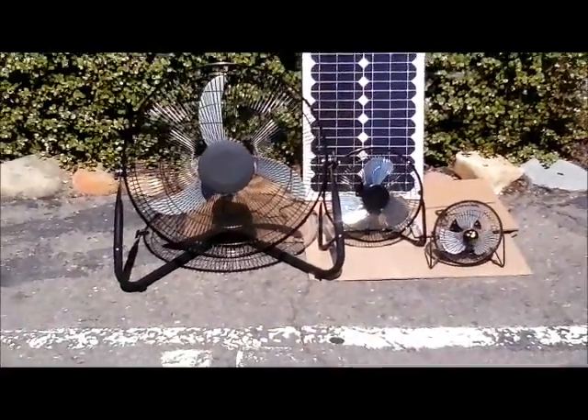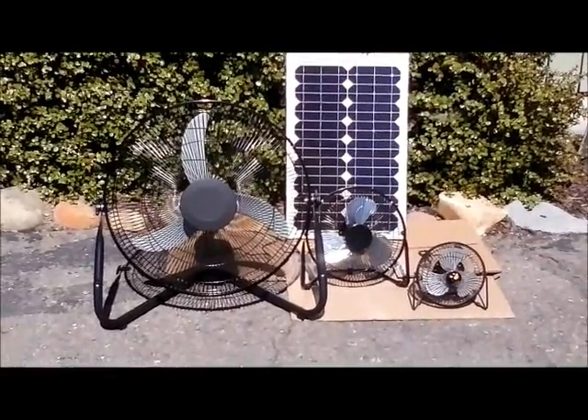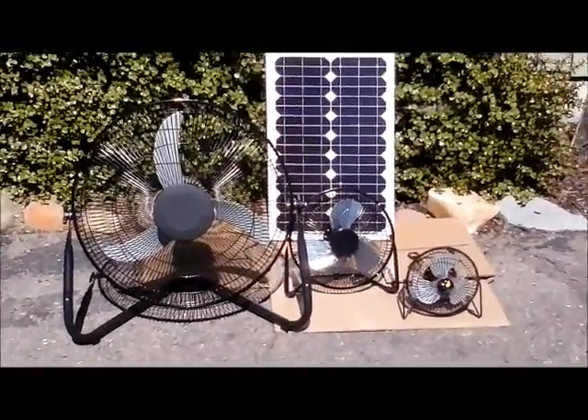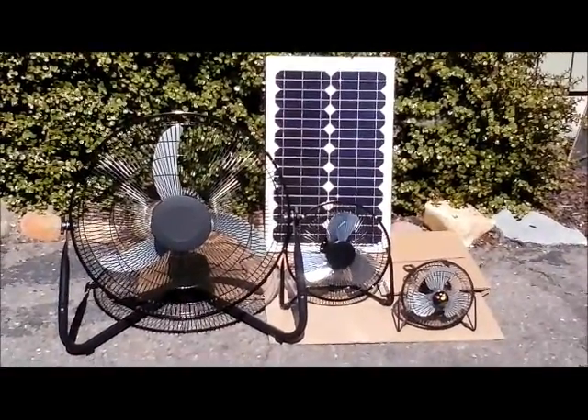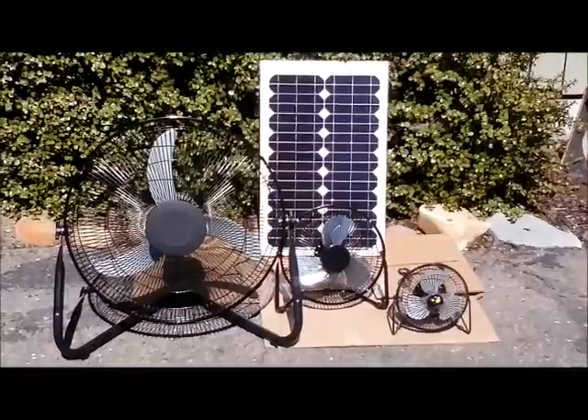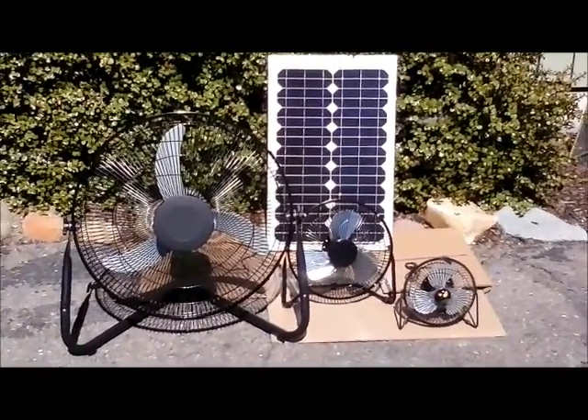Just to give you an idea of its size — the panel in the back is actually a 25-watt panel, and that's what runs this fan. This is our 18-inch solar powered floor fan.